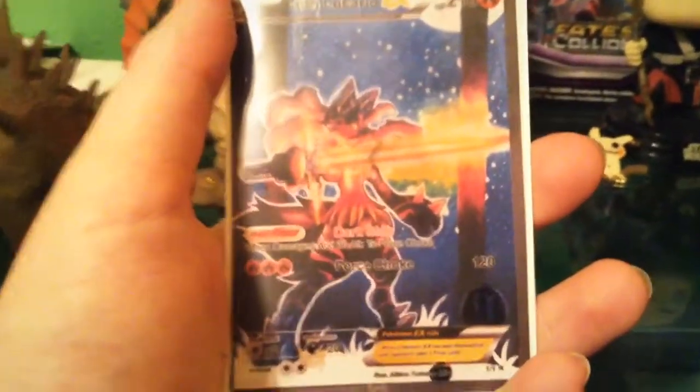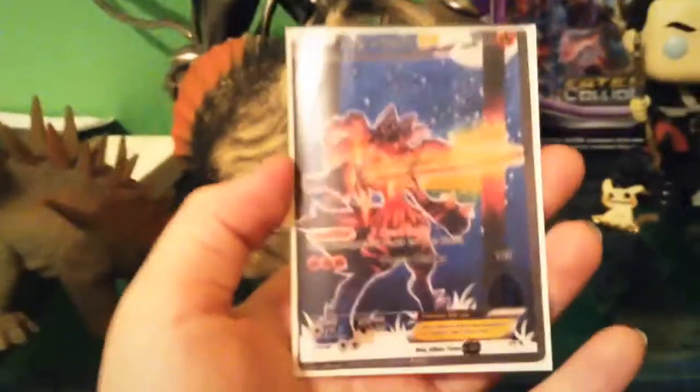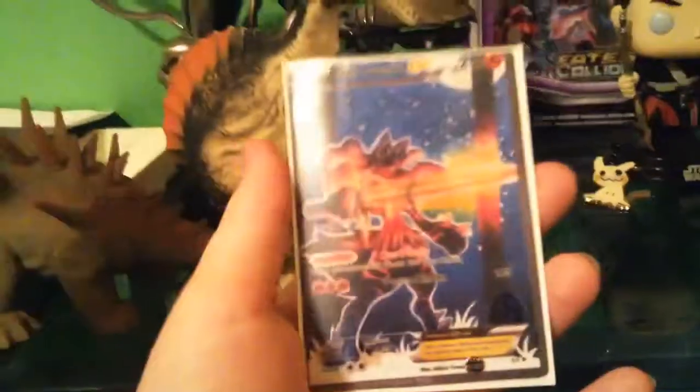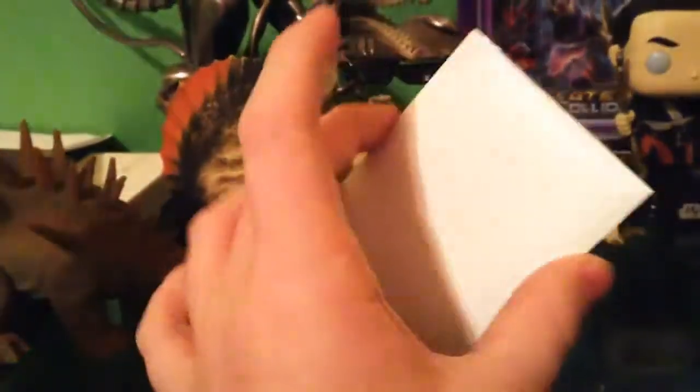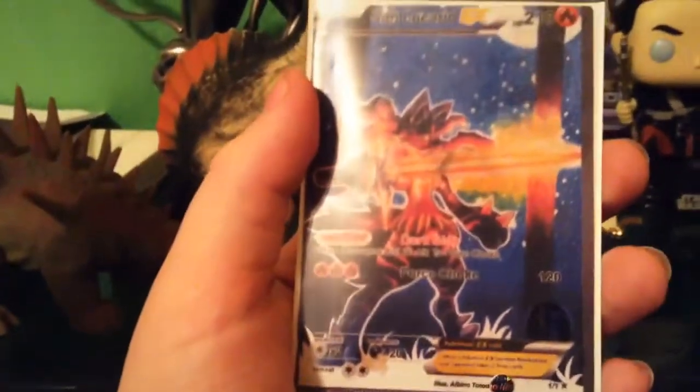What is up guys, it's AlbinaTotadale here, and today for May the Fourth we're going to be showing you how to make your own custom Star Wars Pokémon card — or just any Pokémon card at all.